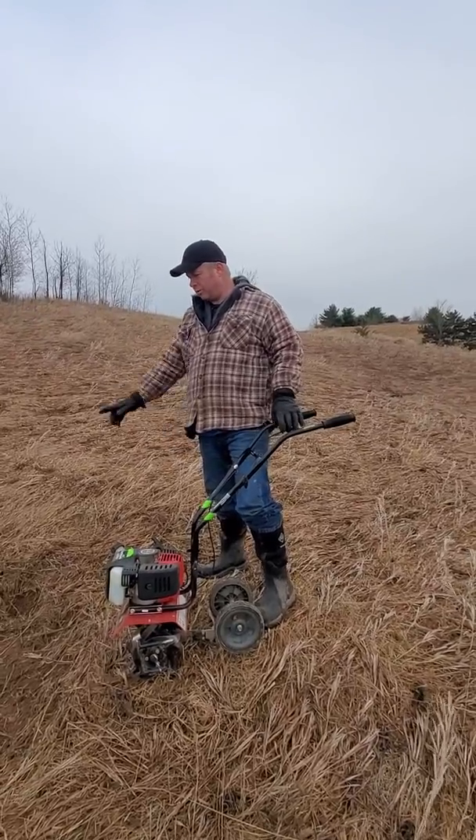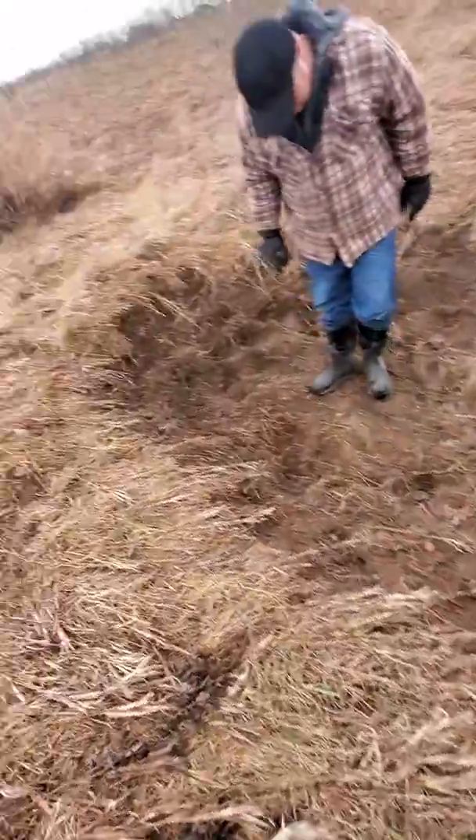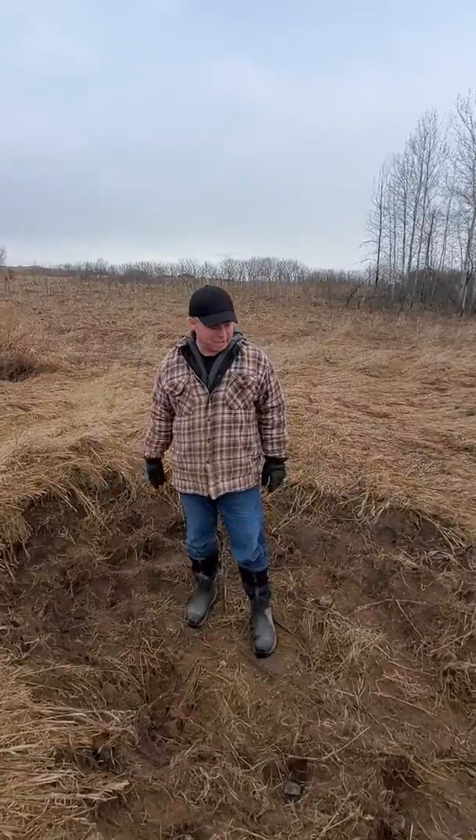Hi again everybody. Let's take a look at this. This is our pond here. Give you a little — that's almost waist deep down on this end.